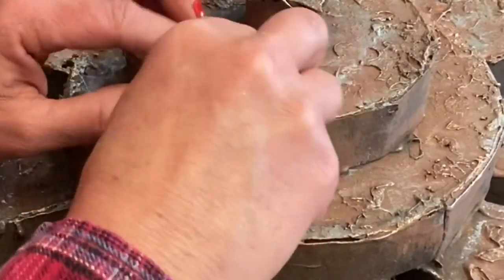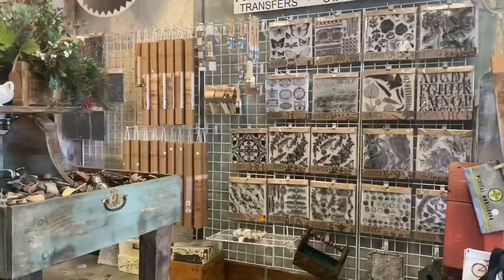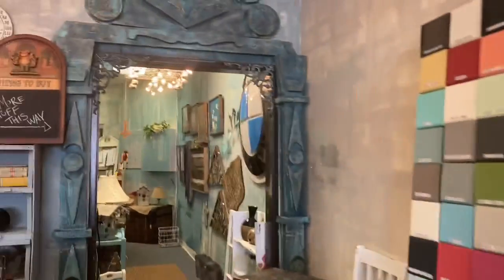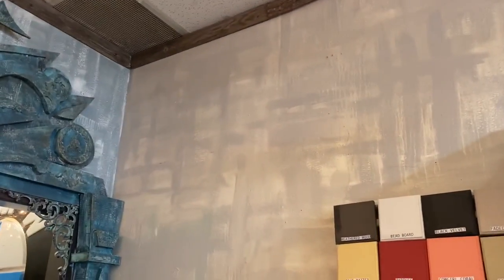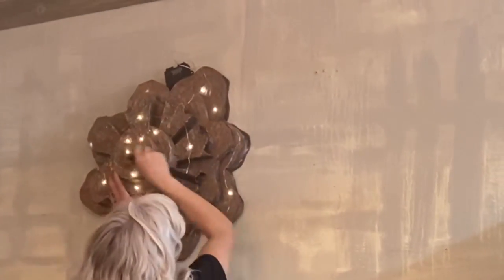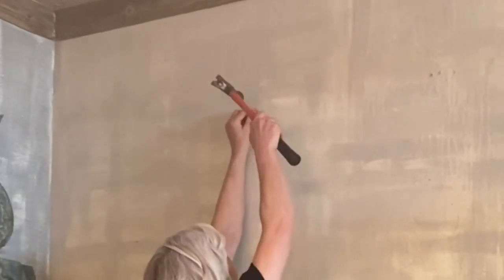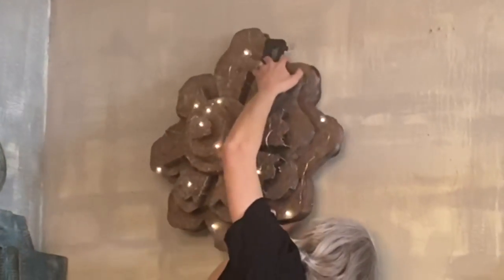So I went ahead and drilled some holes and tried to shove my little lights in there — I actually ended up using the stapler. Now we're back at my store. Let's go ahead and get this up there and see if it looks cool next to the other door casing. We drilled a hole on the back of the cardboard so it hooks right up on the nail. I think it came out kind of cool — what do you think?